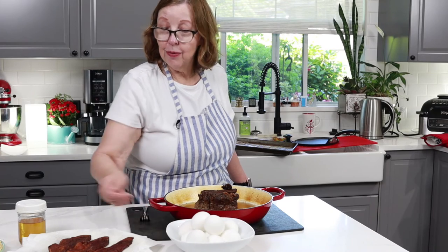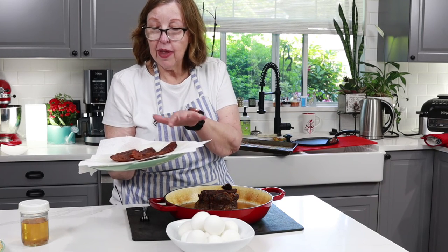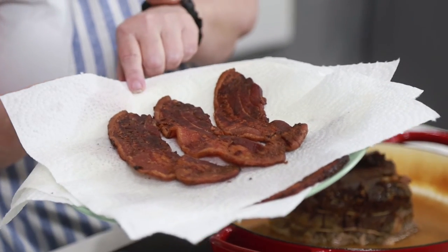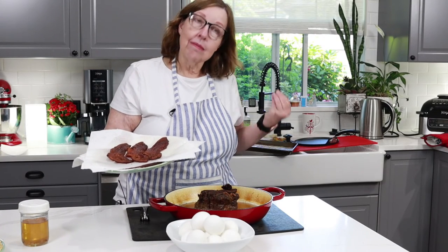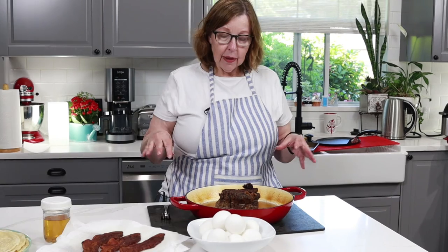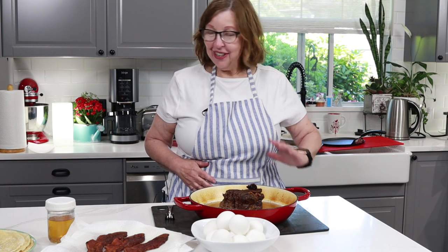Got my bacon here — I did pull that out of the oven. I like it so the fat is crispy, and that took an hour and 10 minutes at 350 degrees to get it like this. Depending on how you like it you can cook it less or more — usually I cook it at 375 so it takes less time, but I wanted to cook it at the same temperature as the roast so as not to waste electricity. That's it for us today — this is going to be really good. I'll see you guys on the next video.